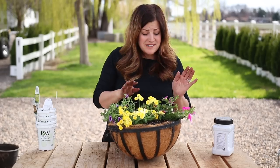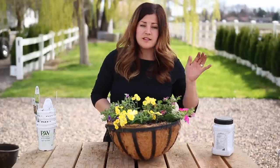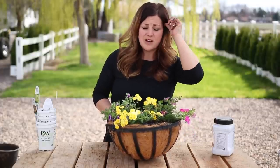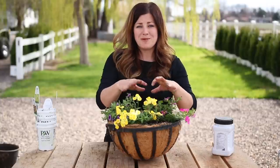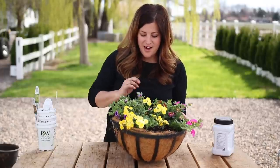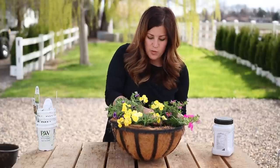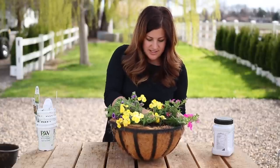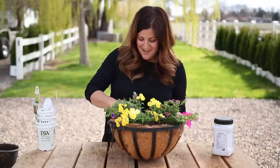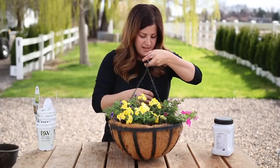That's it for this hanging basket. I think usually I would add a centerpiece because there is a hole in the middle, but I am truly going to be hanging this one somewhere where I won't be able to see a centerpiece. These plants will grow and fill in and it'll be this just nice massive color. I hope you guys are proud of me for not using so many plants - it feels weird. Usually I don't like to see soil after I'm done planting.